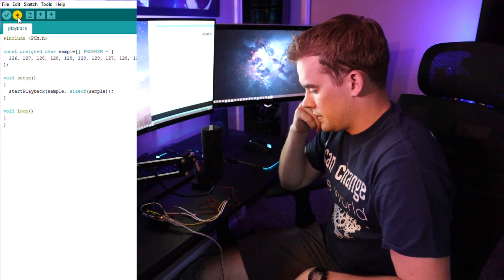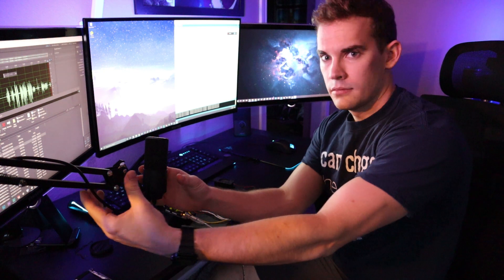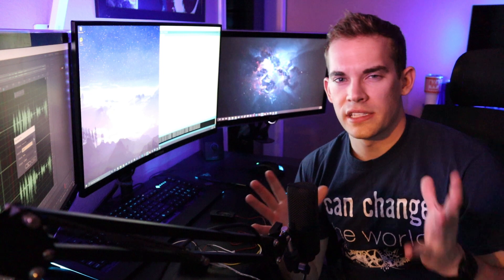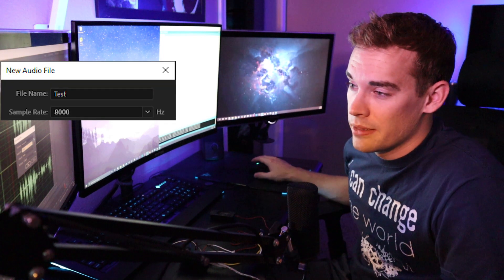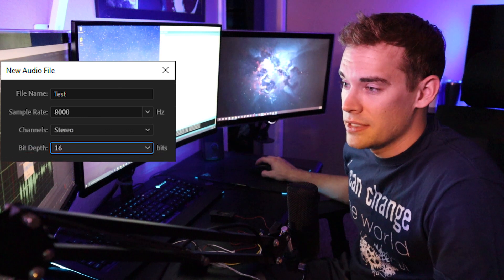This is just an example code. You go to File > Examples > PCM, then open the playback tools, make sure you've got the correct Arduino open, and upload. The way this library works, the audio has to be a sample rate of only 8000 Hz, so it's gonna sound really terrible, and the bit depth is only 16.